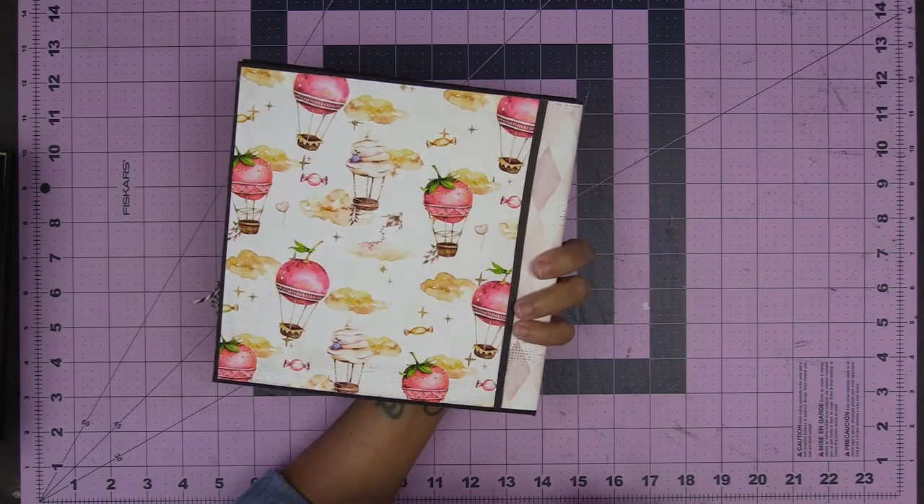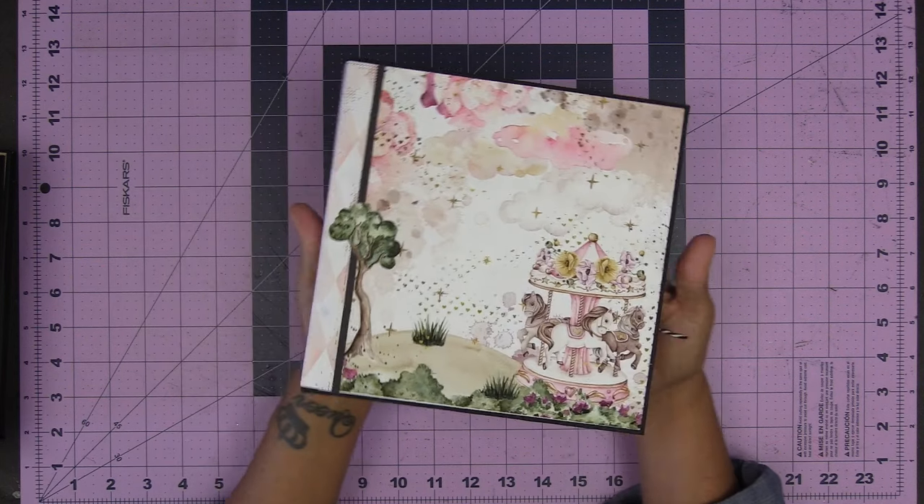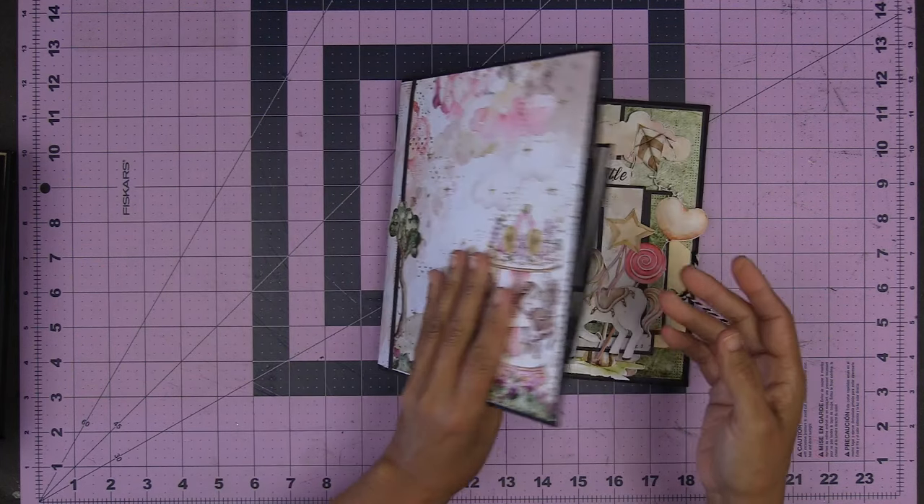Look at the back — how gorgeous, just really beautiful. And here I put a little dangle. Alright, so let's open this up.